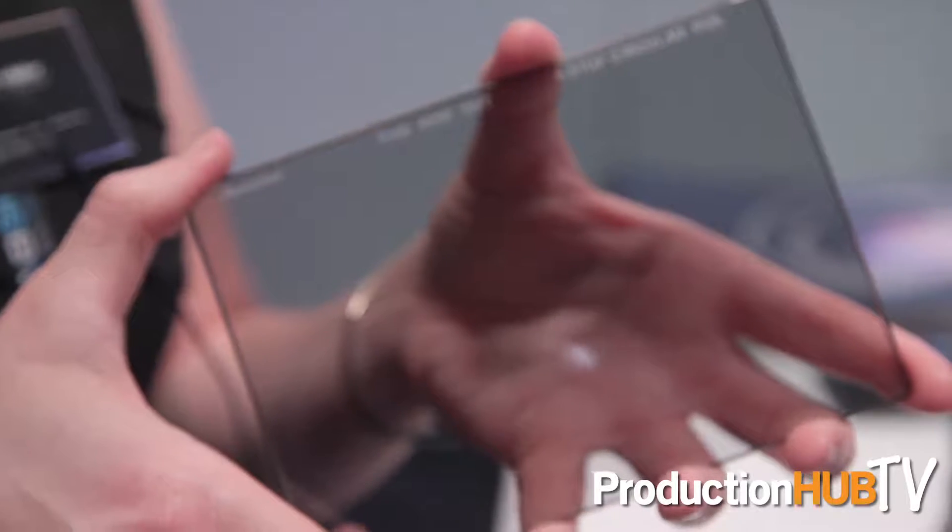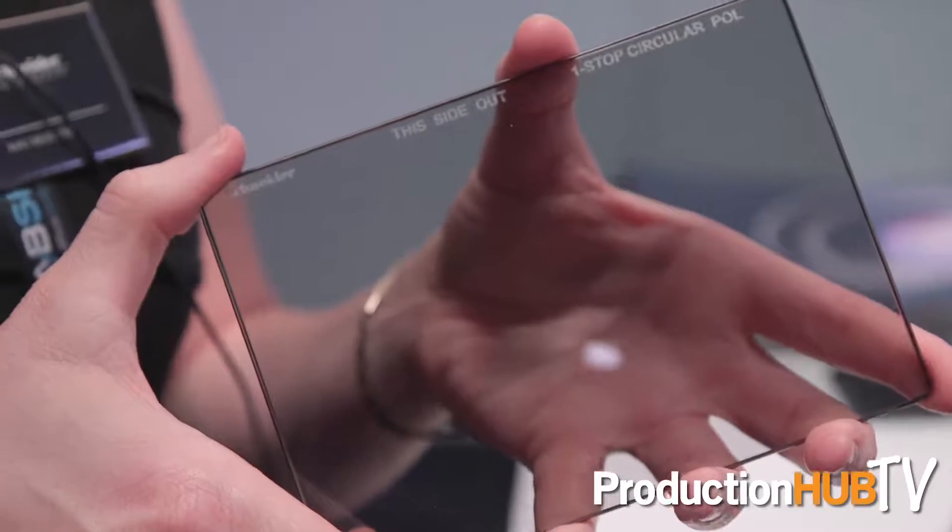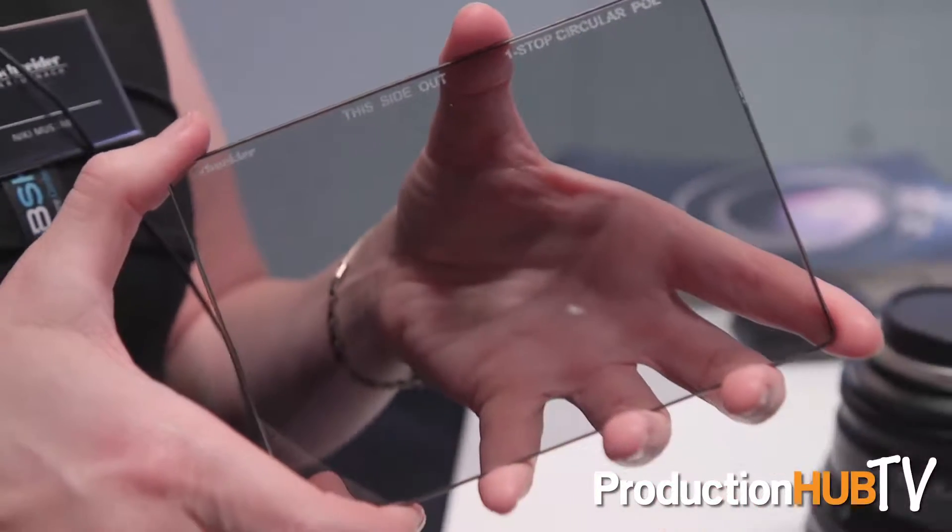We have also updated our one-stop polarizers — no longer a linear polarizer. We now have our circular one-stop polarizer, which has been really great. Everybody's been wanting that, and it's a lot more neutral and consistent throughout usage.